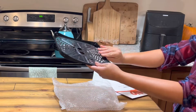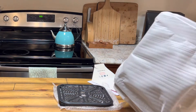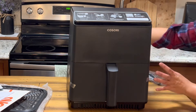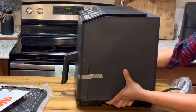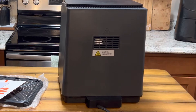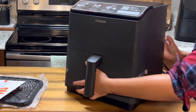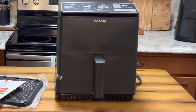This is the crisper plate — definitely different from the other one. Here is the entire unit. I like it so far; it looks fancier, well built, and it's heavy. This is the back side — the power cord is attached to the unit, which is good, same as the other one. Now we're just going to remove all the tape so we can check out the inside.